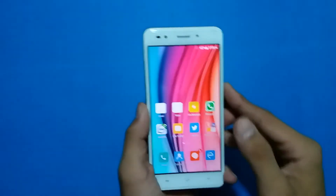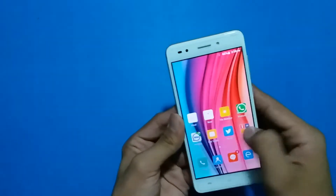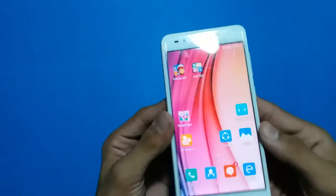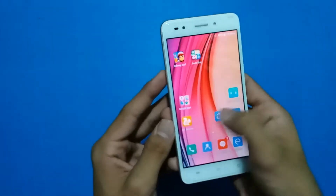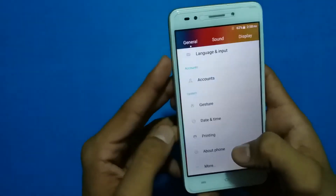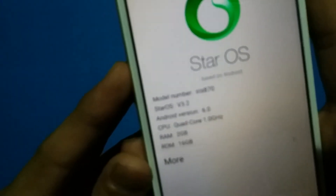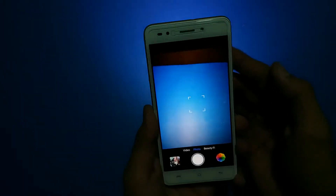I'll skip the setup. You can see it has a beautiful 5.0 inch display. Going into settings to check the software — you can see it is running Android 6.0.1 Marshmallow. Let's launch the camera; the camera is really good in my opinion.